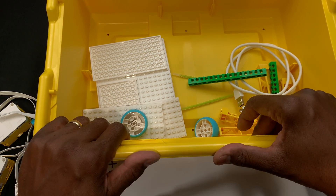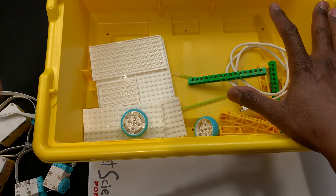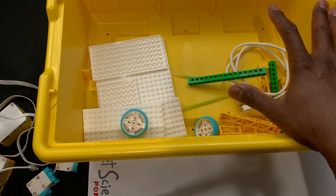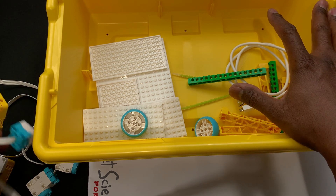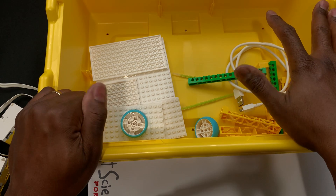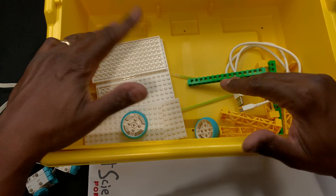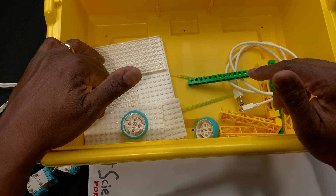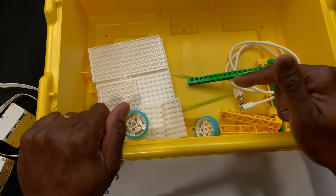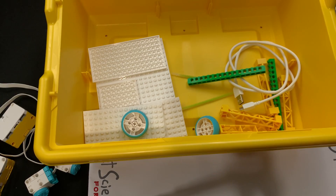Thank you all for joining me on this tour of the box. I can't wait to get in, make some models, and talk more about each of these motors compared to the larger motor, the sensors, how the hub works, and get into the software as well. Stay tuned for more videos on this. In the comments, if you have a question about any part, I'll get back to you and answer or do a demo. All right, thank you — Mr. Michael will see you next time!